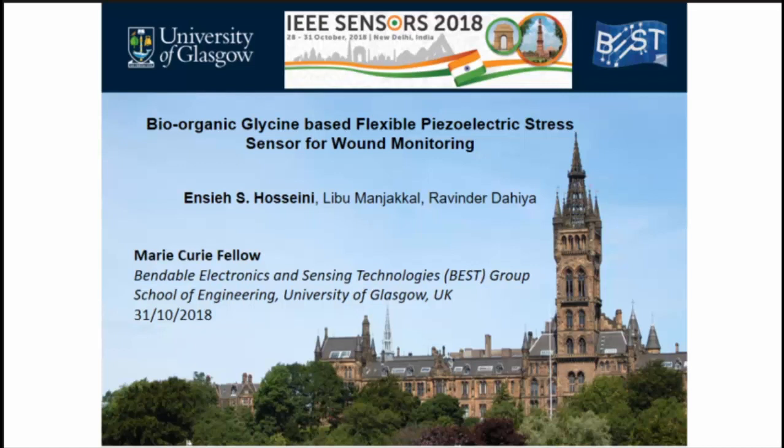Hello, my name is MC Hosuena, I'm a researcher at the University of Glasgow. Today I'm talking about bio-organic glycine-based flexible piezoelectric stress sensor for wound monitoring.